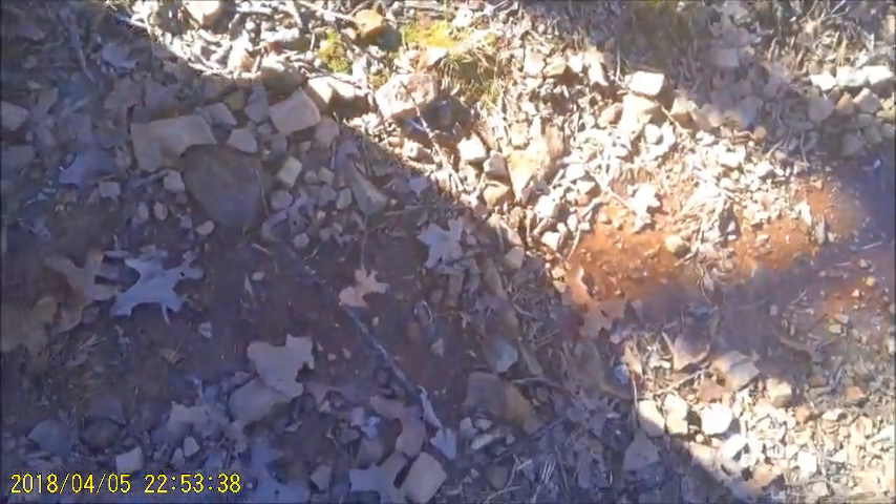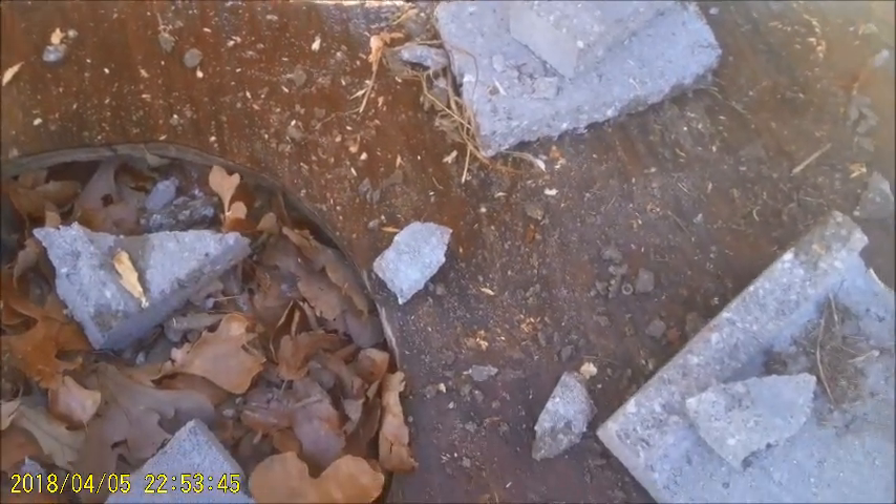Might be too hard — it falls with all the leaves, makes it hard to find anything. But you can see that it made a bigger hole, exit hole, on the way out.